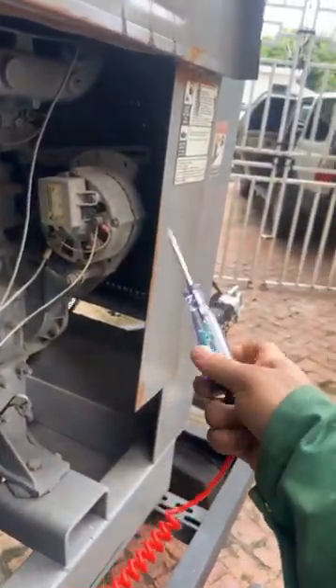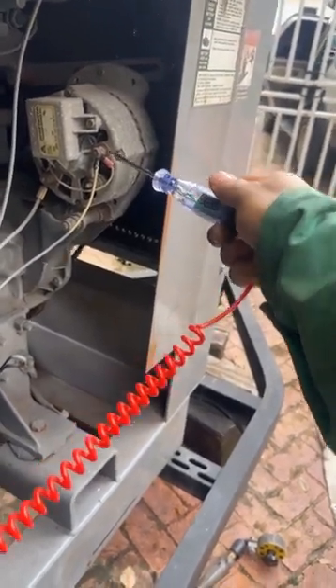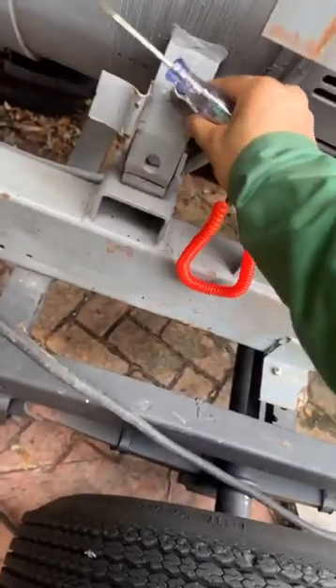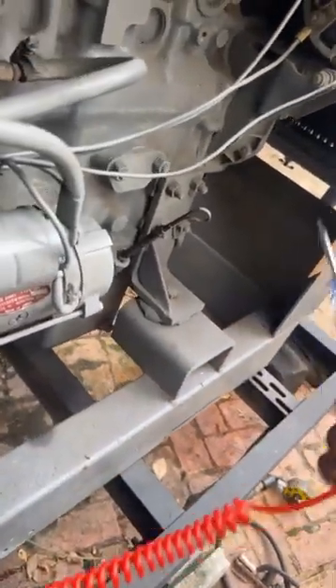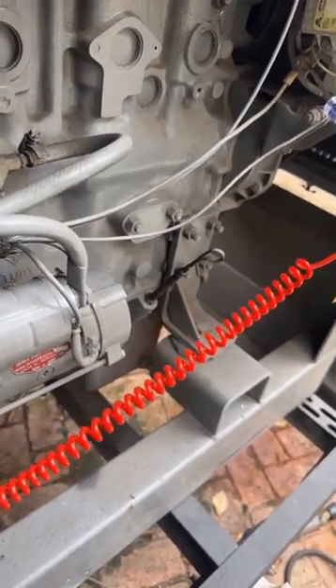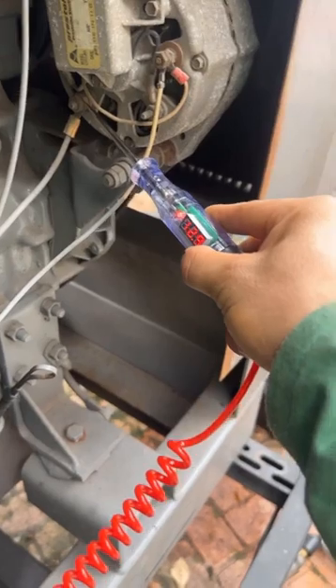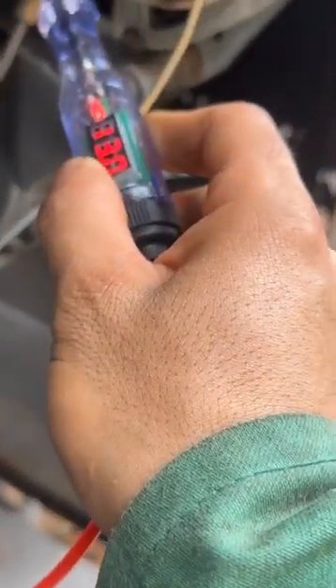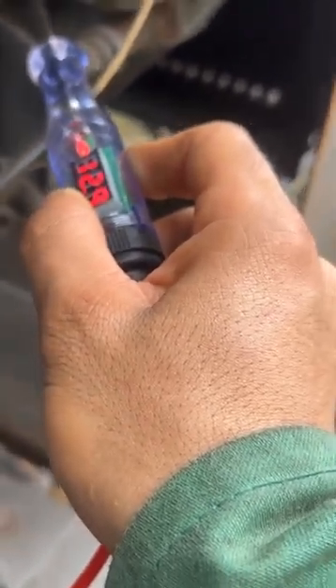There's a problem with the alternator — it's not charging. But whatever. There's also a problem with the cable. Reading 85 amps.